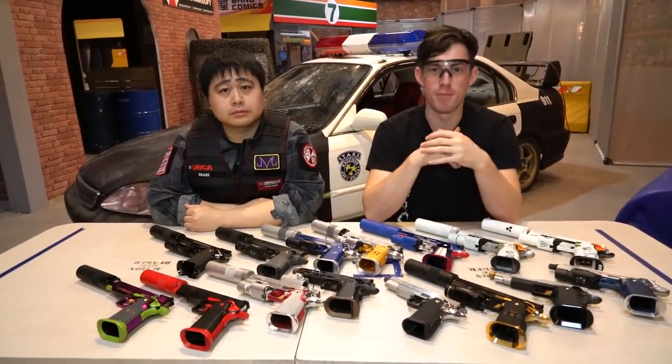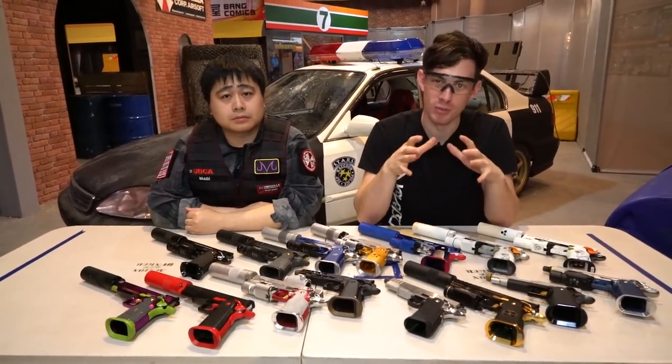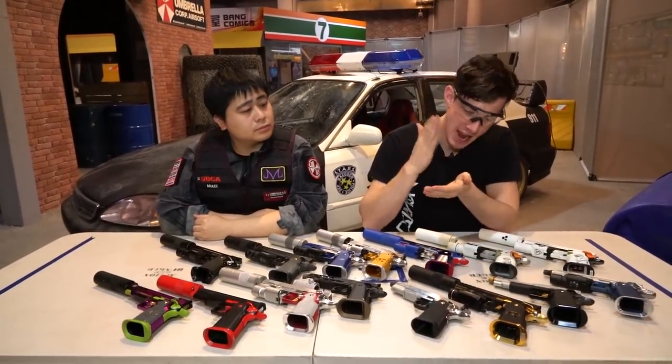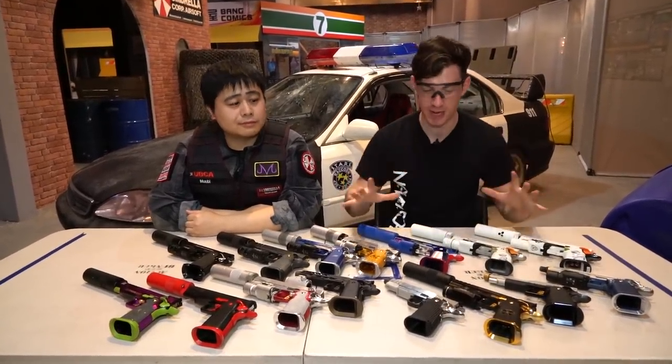What's up guys? Today I'm here with MUBI from Umbrella Corp Airsoft. It's a team in Hong Kong with 60 people. They've been around for 6 years I think, and they play CQB every single weekend, so they're really specialized on that.